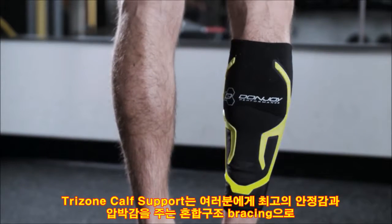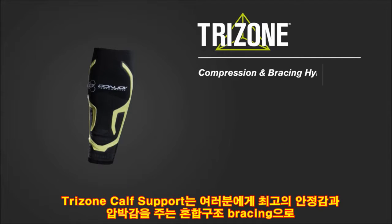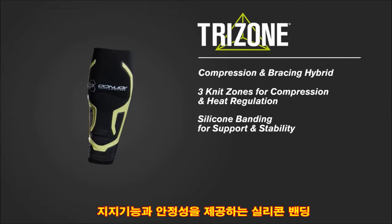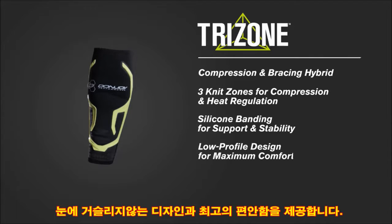Benefits you'll gain: Compression and Bracing Hybrid, 3-knit zones for compression and heat regulation, silicone banding for support and stability, and a low-profile design for comfort.